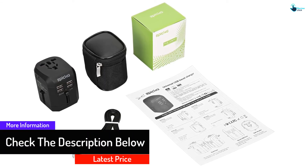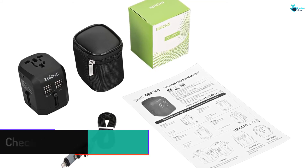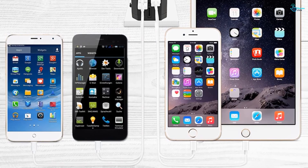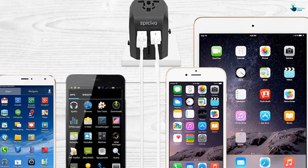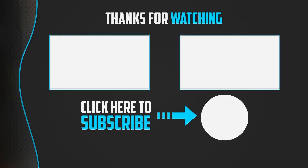The product is compatible with devices such as razors, cameras, iPhones, iPads, and more, but is not recommended for high-power devices like hair dryers. It can be used worldwide in over 150 countries, including the EU, UK, and US. There is a one-month refund policy and a one-year limited warranty. Thanks for watching — if this video was helpful, please like, comment, and subscribe. If you have any questions, leave a comment below and I'll get back to you as soon as possible.